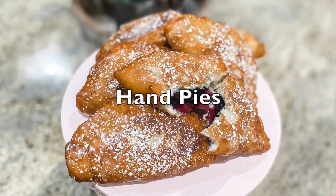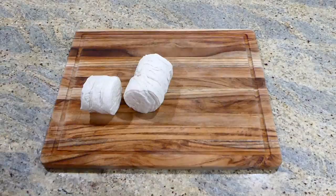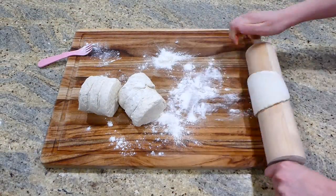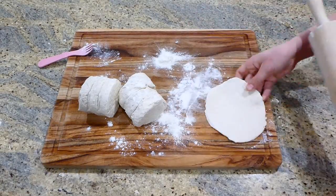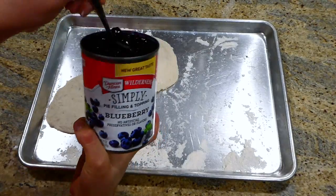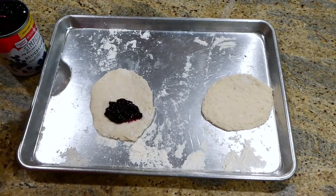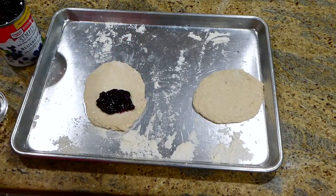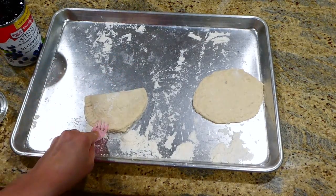These blueberry hand pies are unbelievably amazing, so that's what we're going to start out making today. I have my can of biscuits — these are just the southern home-style biscuits, the original ones. I place them on my cutting board with a little bit of flour to ensure they don't stick. You will want to roll these biscuits out as thin as possible — the thinner the better. I'm going to fill them with about two tablespoons of blueberry pie filling. You could use any type of pie filling you like. After that, I'm brushing the edges with a little bit of egg wash to help them stick, then pressing the seams down with a fork.